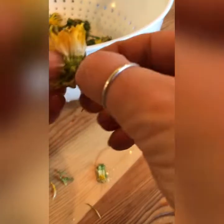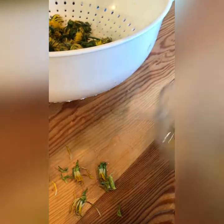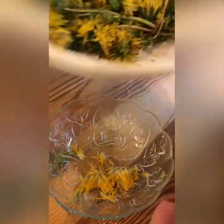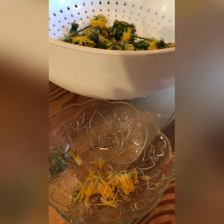Then you can pull the top off — that's just the petals. We're going to do this with all of these. You might need an adult or a friend to help because this can take a little while. If you get some green in, that's okay, just try not to get too much.